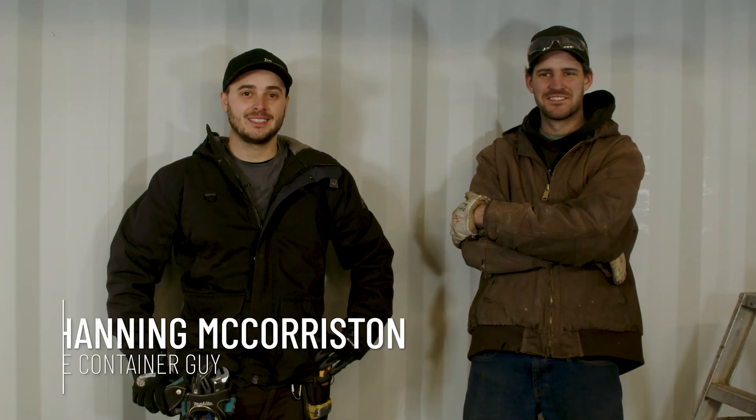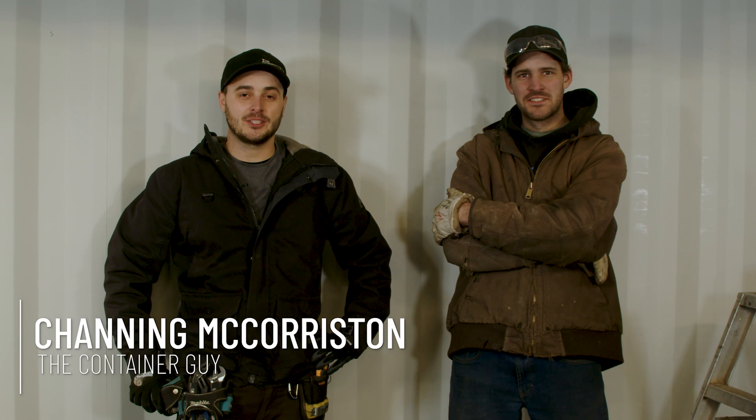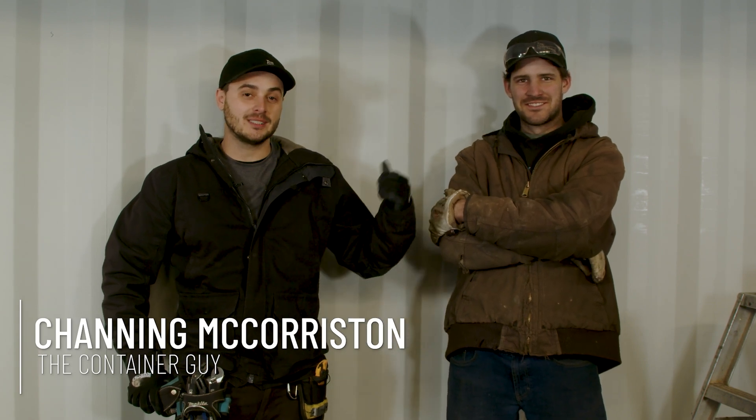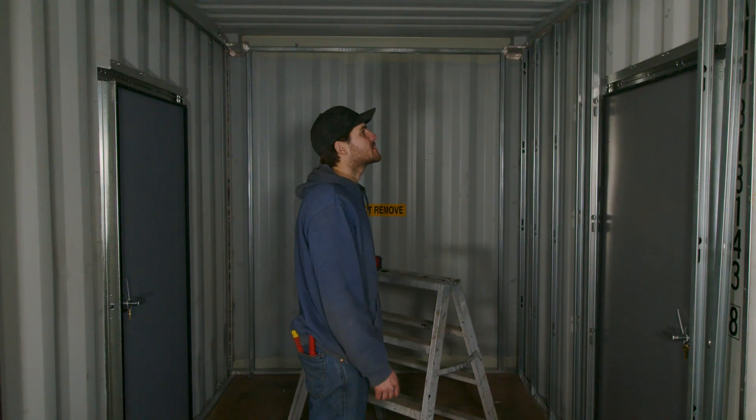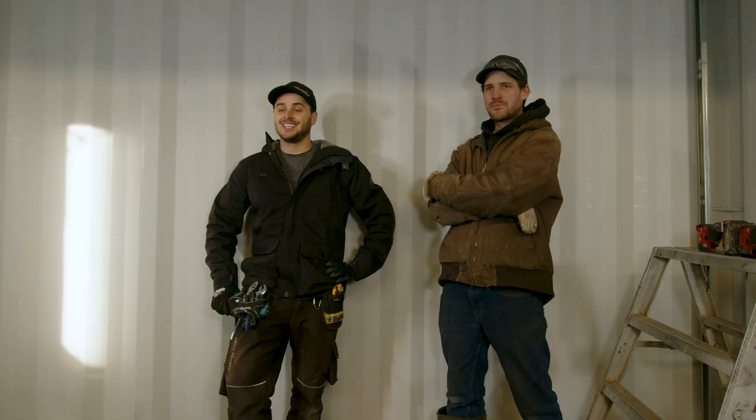Hi, I'm Channing McCourston, The Container Guy. In this video, we're going to let you follow along as Will tries out our new steel stud brackets. He's going to take what he learns in the field, bring it back to the engineers, and then they're going to adjust our design if needed and finalize this product so that it is super handy for everyone out there in the public to utilize when they're framing their shipping containers.